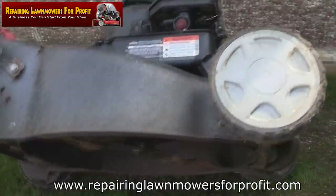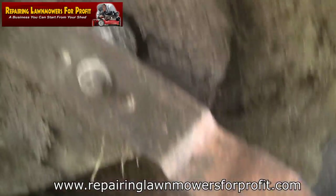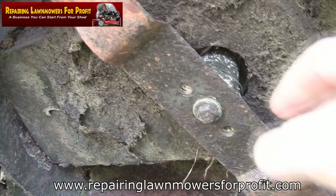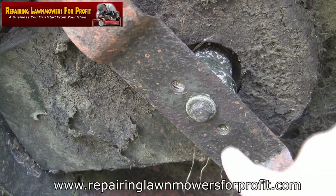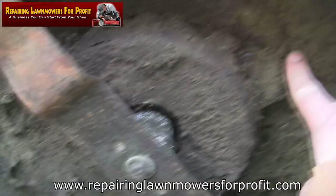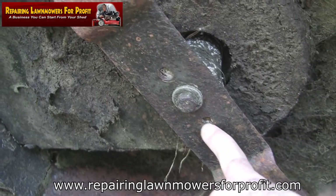I've just removed the spark plug here and I'm going to take that plug right out. What I want to show on this SP470 — as you know, it's my favourite mower. I've had the best sale results with these. But never sell a mower like this, because this isn't correct — this blade here, apart from all the grass under here.